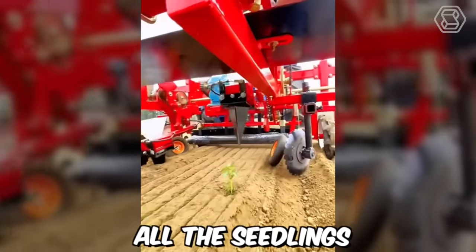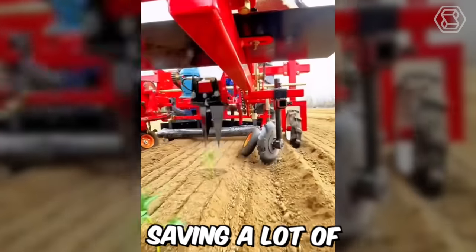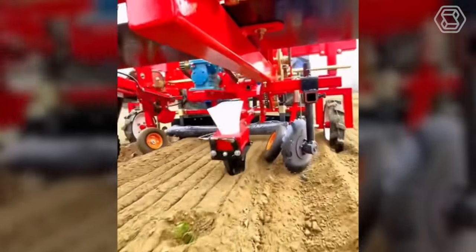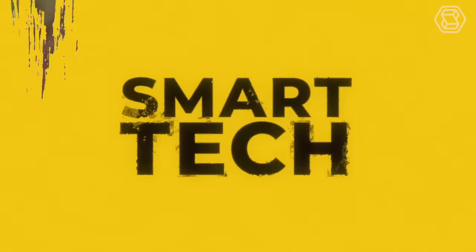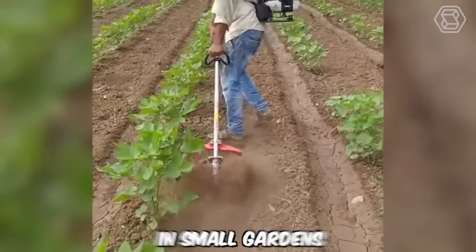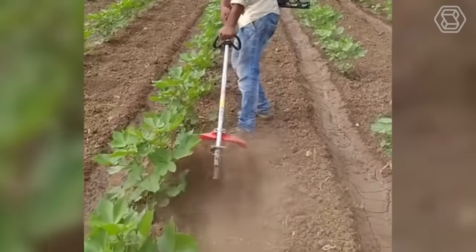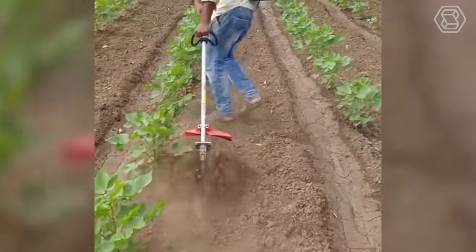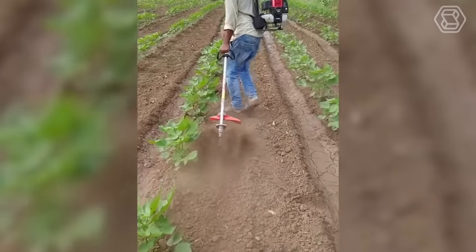This machine will plant all the seedlings instead of you, saving a lot of time and effort. This miniature hand cultivator is designed for tillage in small gardens or orchards. The handle allows you to comfortably hold the tool in your hand, and the teeth are used for loosening and weeding beds as well as for removing weeds.